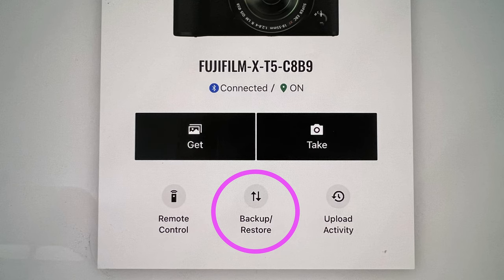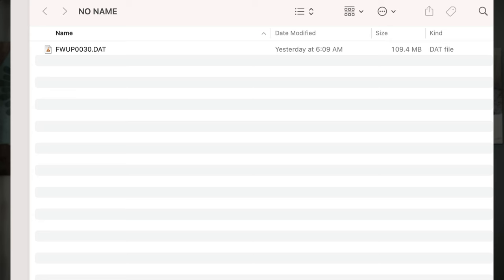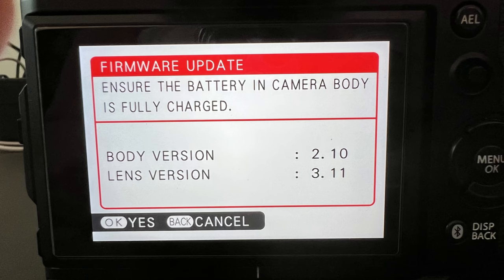At that point, you want to go to the Fujifilm X app and back up your settings after you've re-entered everything — all your custom settings — on version 1.01. Back up and save, so if you ever have to downgrade again to version 1.01 you can restore all your settings and be back where you left off. Then you can update using the other update files to get to the version you want. They have version 2.10, which is the one I wanted to go back to — the version before the latest Fujifilm release. You've got to rename that file too, then update your camera.